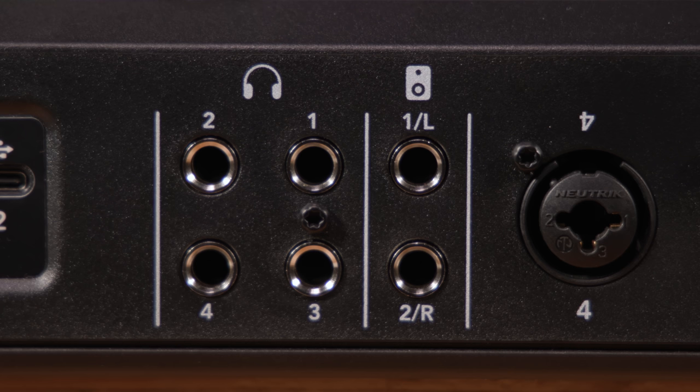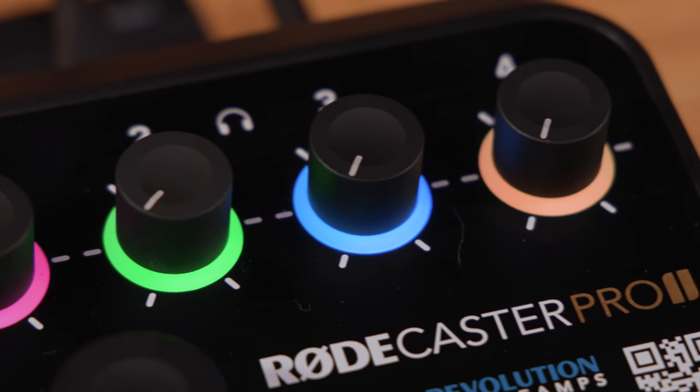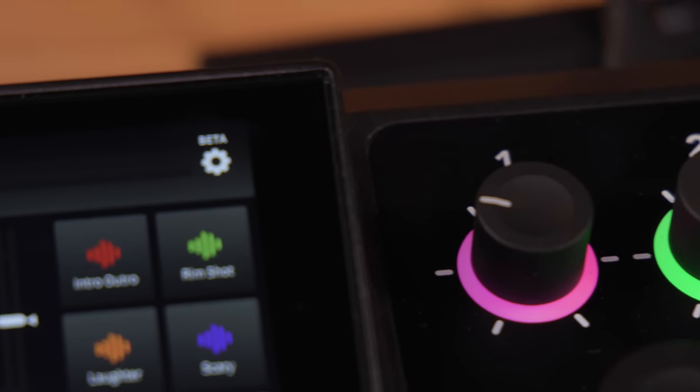You also have four headphone inputs, each with their own individual volume control. With the halo LEDs around the outside, they're all color-coded to match the Rode channel colors. You can get channel identification cables for the NTH-100 headphones and XLR ID rings to identify all your different channels. The headphone outputs are completely discretely amped with discrete signals, so you can send a different source into each set of headphones — even communicate privately from the host to one headphone output without other guests hearing.